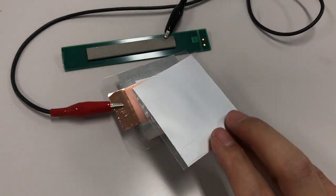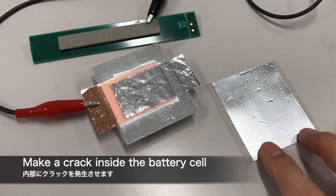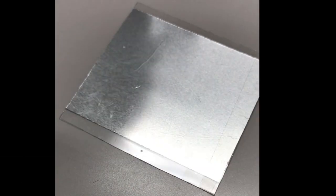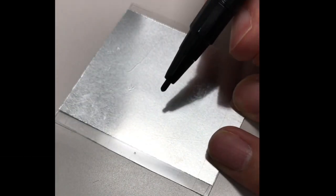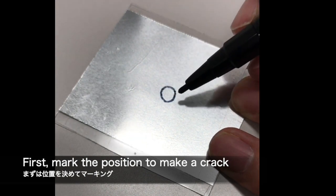この状態では電池が良品だということが分かります。今はまだこのラミネートが非常に綺麗で、完全に絶縁された状態です。しかしここにわざとクラックを入れたらどうなるか実験してみたいと思います。それではクラックをわざと入れていく作業をします。マーキングをしてここにクラックを入れるようにします。